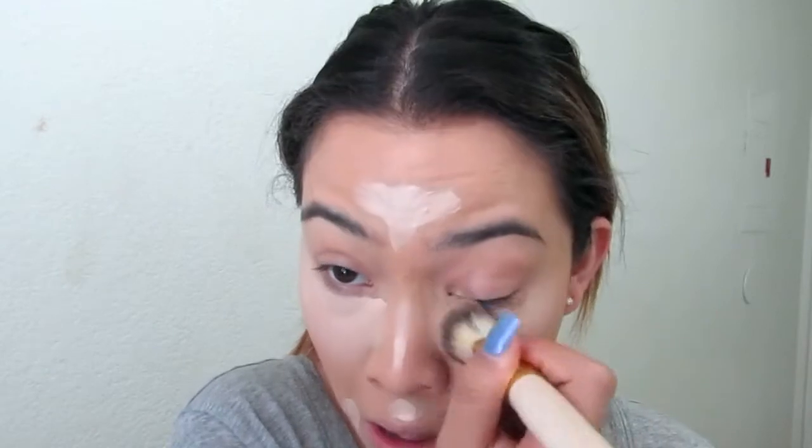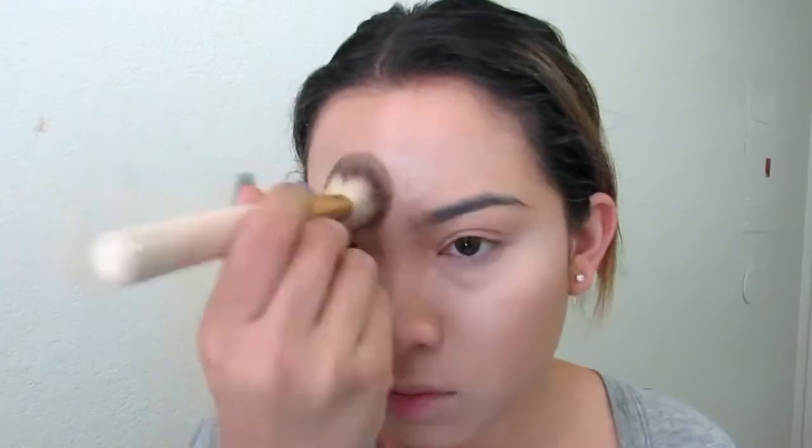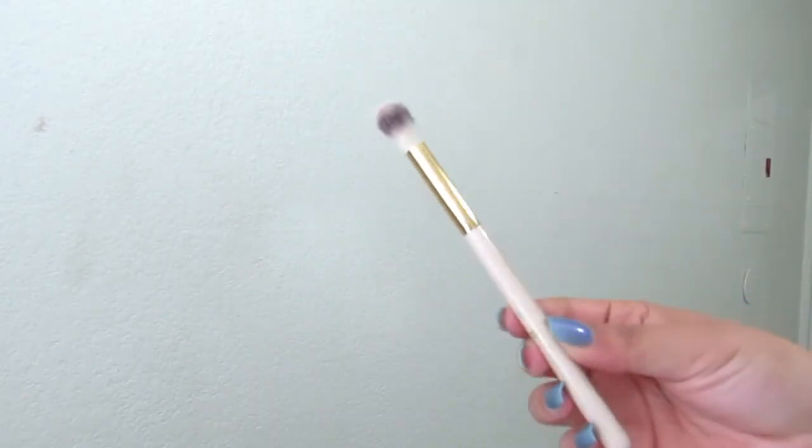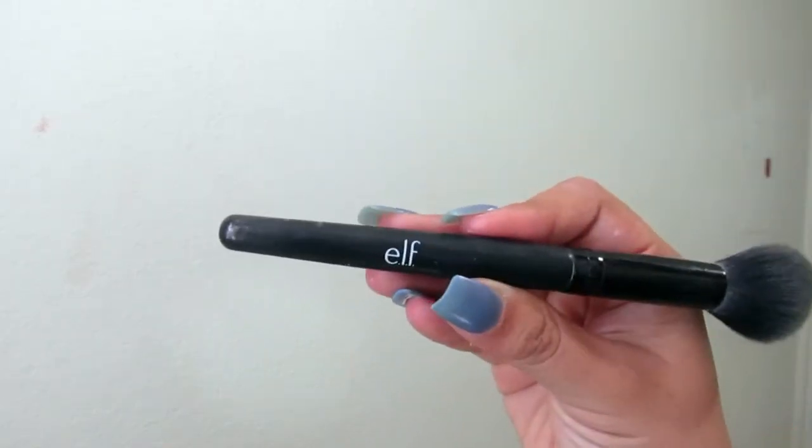Once I've blended out the majority of my concealer, I'll take a smaller, fluffy brush and blend out all the areas closer to my eyes. I'll put a little bit on my eyelid just to prime for eyeshadow. Then I'm taking Coty Airspun Powder in Translucent Extra Coverage with my e.l.f. small tapered brush and setting under my eyes and the rest of my face.